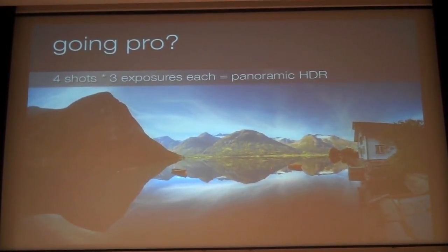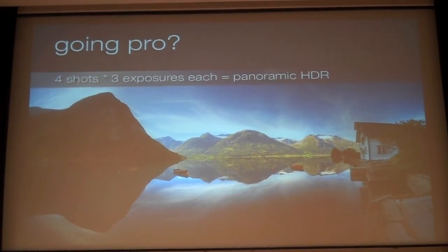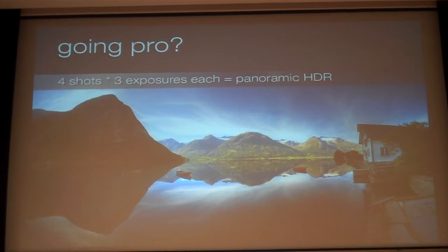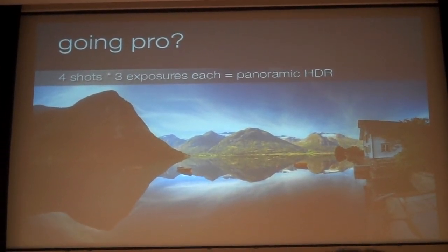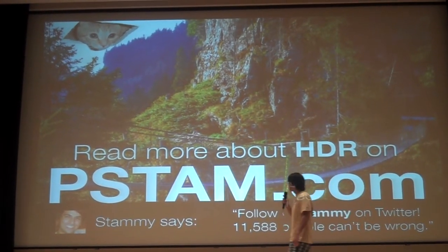After all that, if you're really dedicated, you can do something like a panoramic HDR — take a bunch of shots in sequence using a lot of images. This example uses only 12 shots, though I've seen some that use over 30. This one is actually Norway. If you want to know more, check out my blog at keystam.com or follow me on Twitter at addstamming.